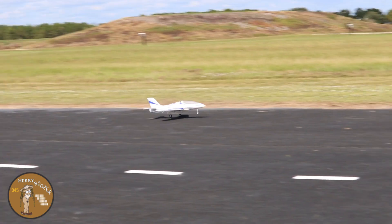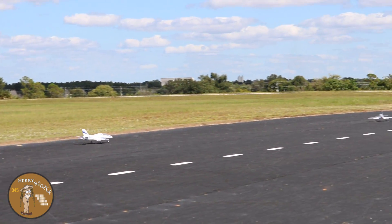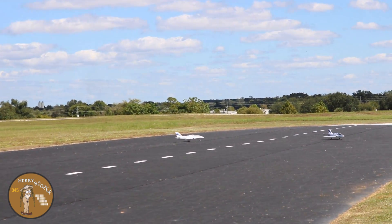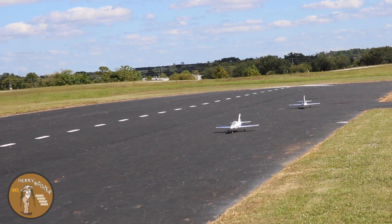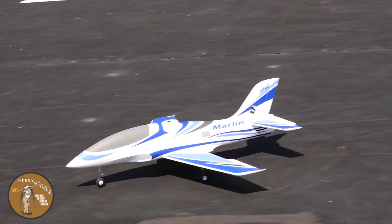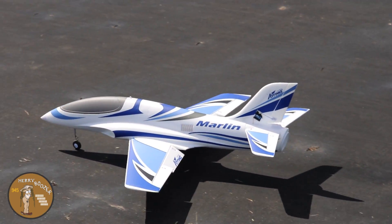Hold that nose up - wheelie! That's a good first flight. We're just getting used to the new track. Coming in hot!